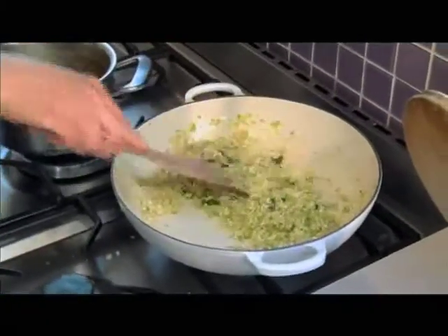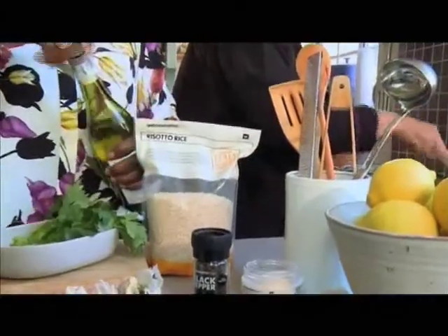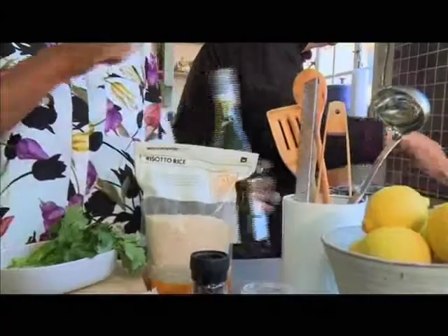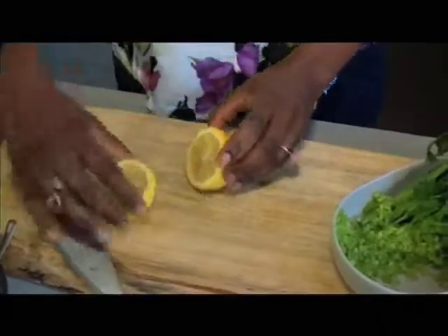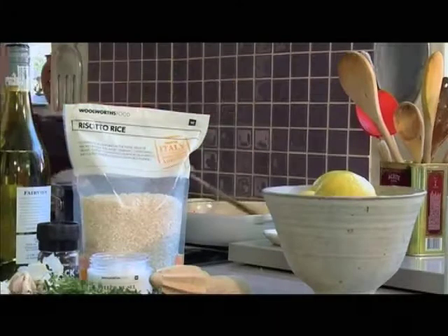And just to deglaze the pan, you need a lovely splash of white wine. Choose a bottle that carries the BWI logo to be sure the winery is farming sustainably and helping to conserve our biodiversity. You could also use a verjuice, which is non-alcoholic, or some lovely fresh lemon juice. I think we need just a dash of lemon — just the squeeze of half a lemon would be great, and it will add such lovely flavor.